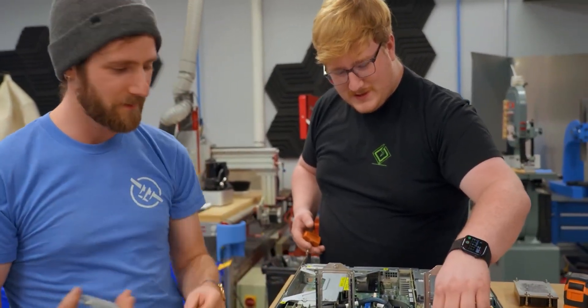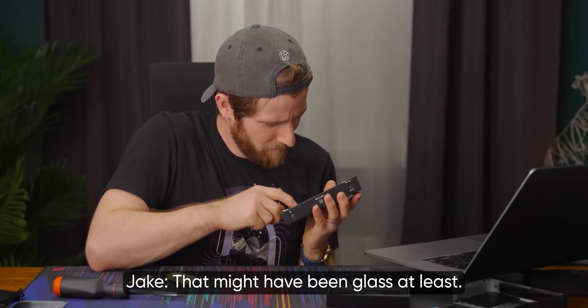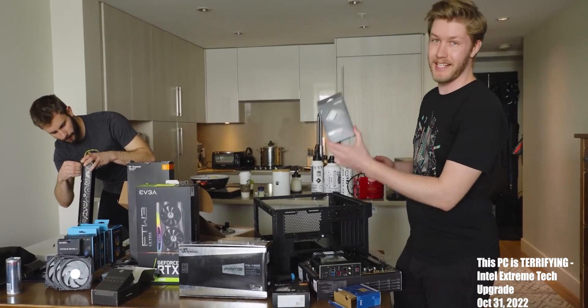We should re-goop it. All right. Thermal paste is expensive in this economy. They put a sticker on the included power supply, but they couldn't change it for a cleaner power one. That might have been glass at least. For storage, Tynan went with a 980.